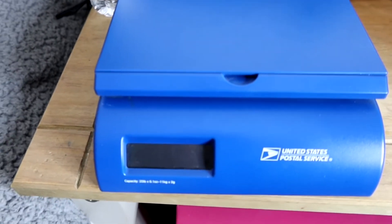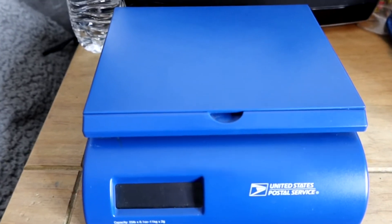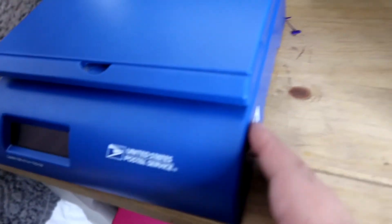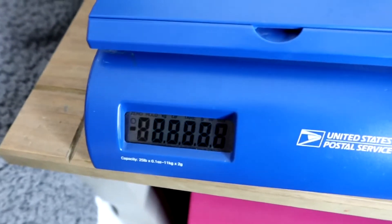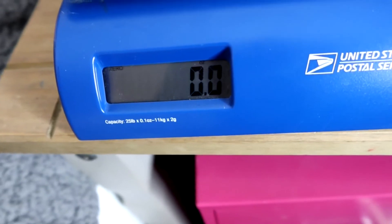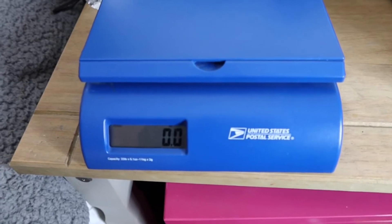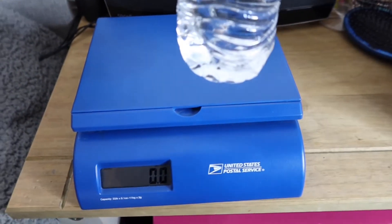You can also connect this scale to power — it comes with a little cable. There's a button to turn it on, and then I wait for it to read zero, which means it's fully working. The scale already comes set up, so you don't have to worry about calibration. Most shipping scales they send come already calibrated.